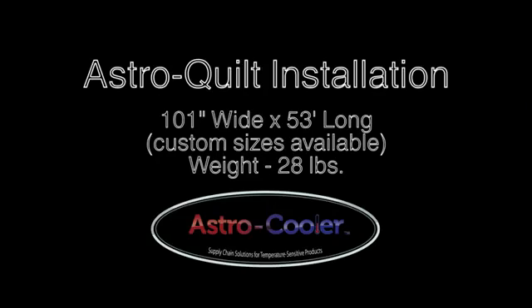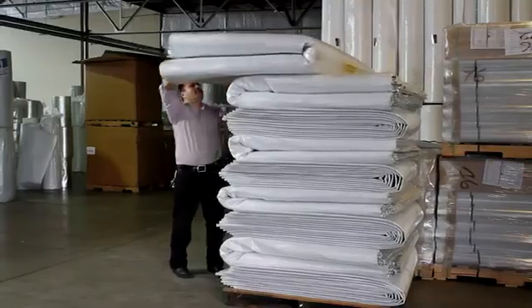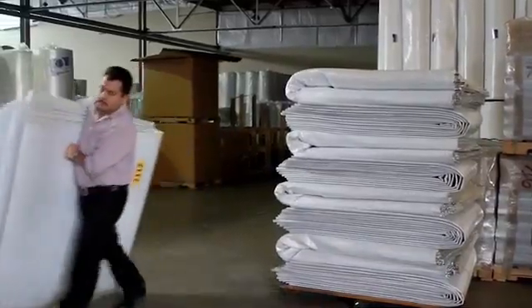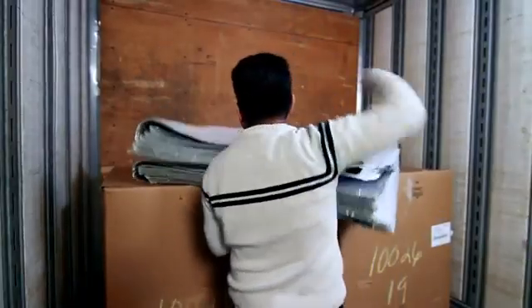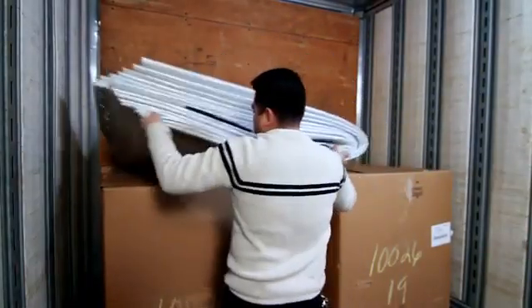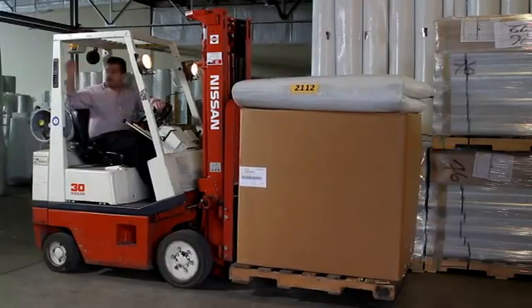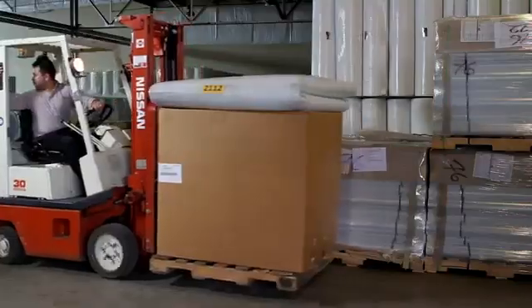This video details the process for loading the Astro Quilt from Astro Cooler Products. To begin, remove the Astro Quilt from any packaging and place on top of the first two pallets already loaded into the container. Your other option is to place the Astro Quilt on top of one of the first pallets you load and move it in with a forklift.